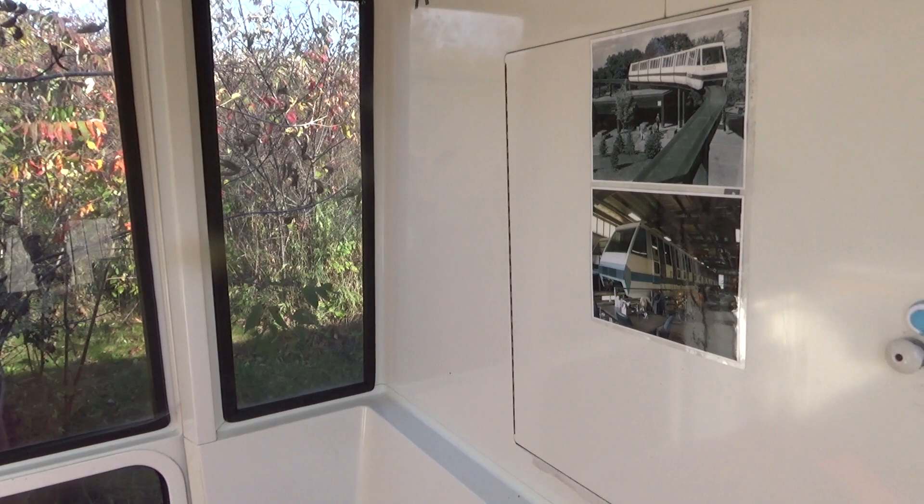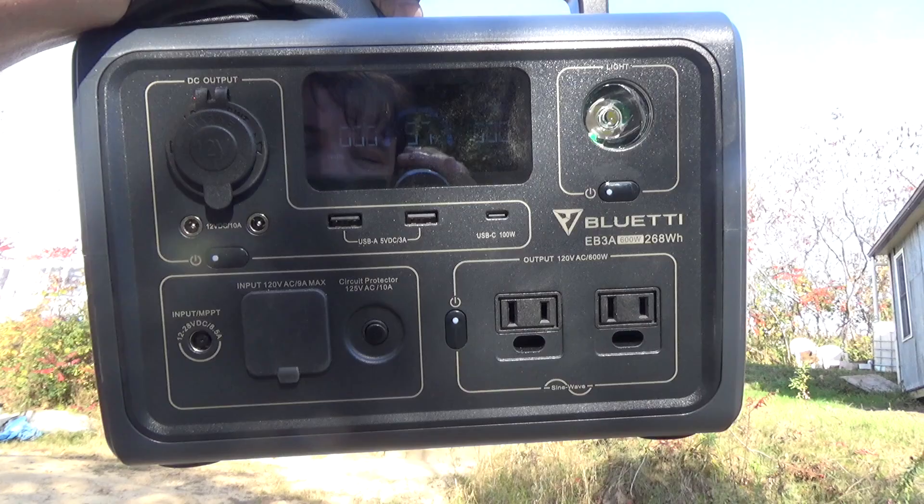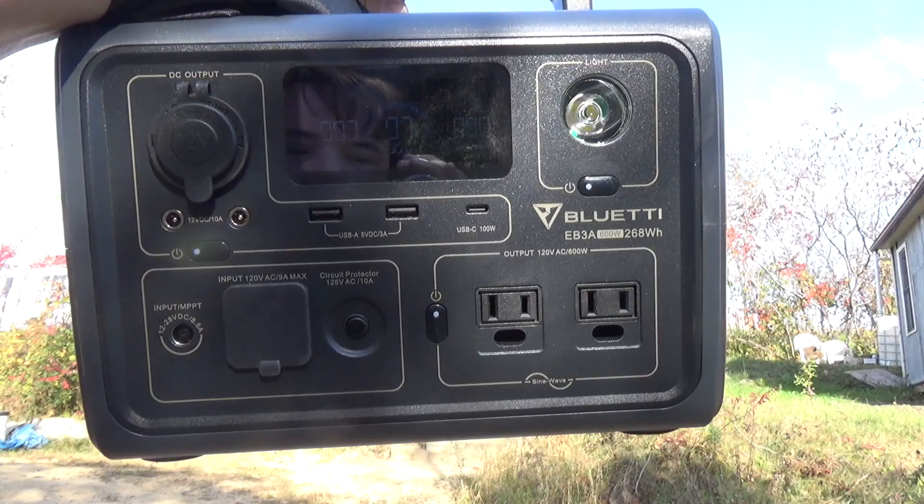I'm thinking this little Bluetti EB3A power bank is going to solve all those problems. We're not going to have to run wires over here or screw around with that 12-volt battery — we can just bring this thing out anytime we want to camp here. I would say the Bluetti EB3A power bank is a pretty good system. It's going to work great at our off-grid monorail cabin, great in our tunnels, and should work fine for any camping trips we go on.